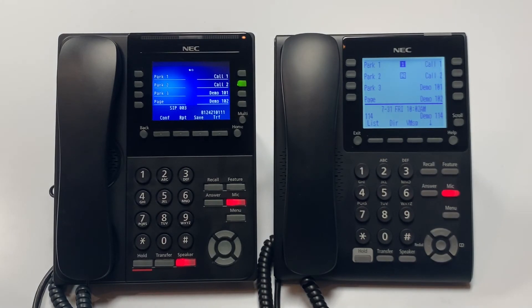Once you hear ringing, you can either wait to announce the call or hang up to complete the transfer.